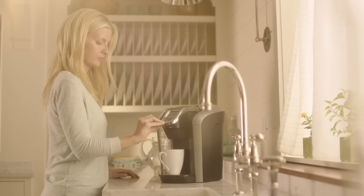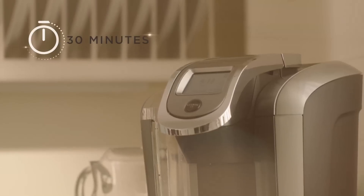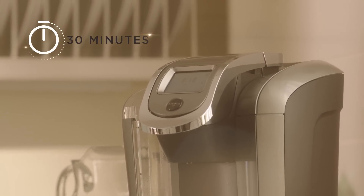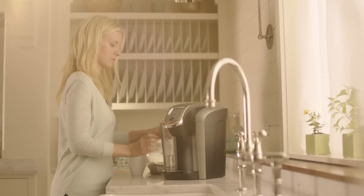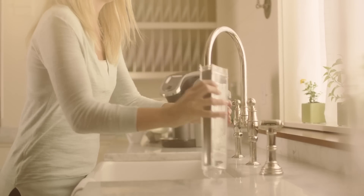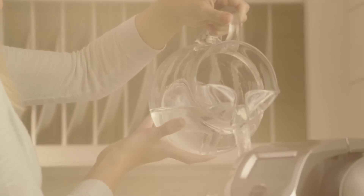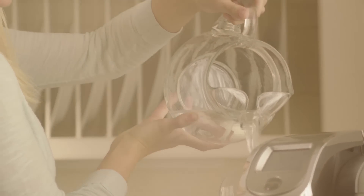Repeat this process until the touch display says "more water please." Then let the brewer stand for 30 minutes with the power on. After 30 minutes, remove and empty the water reservoir and rinse it thoroughly to remove any residual solution. Return the reservoir to the brewer and fill with fresh water to the max fill line.